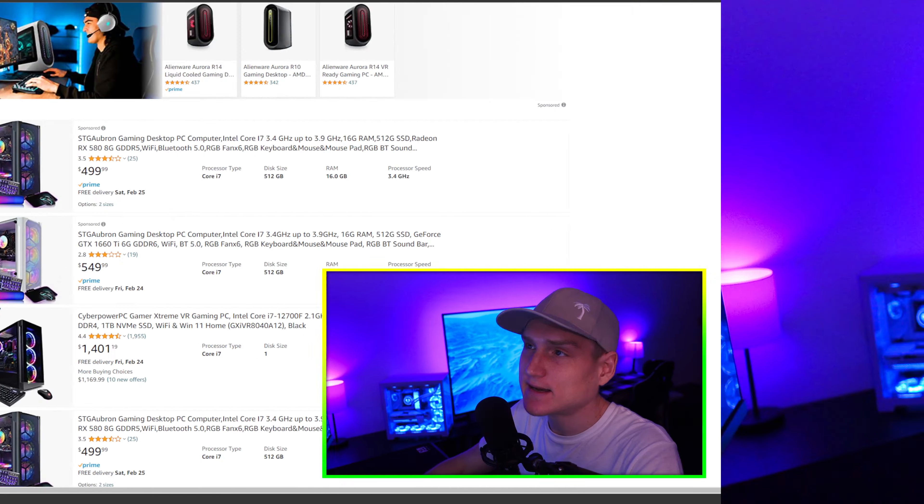You've got your 3050, 3060, 3070, 3080, and 3090, and then you also have Ti versions of most of those cards. The Ti version is usually the card that releases a year later and it gets some sort of an overclock boost to the actual graphics card.